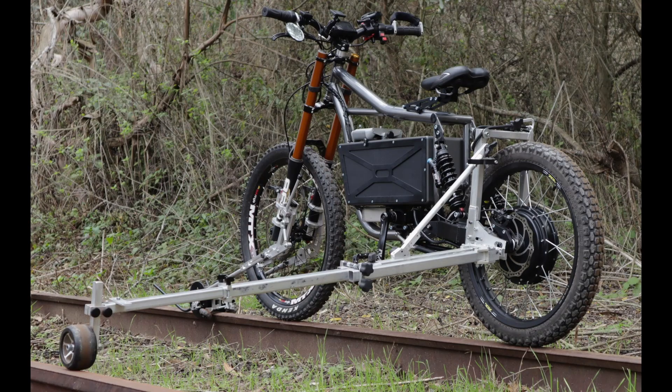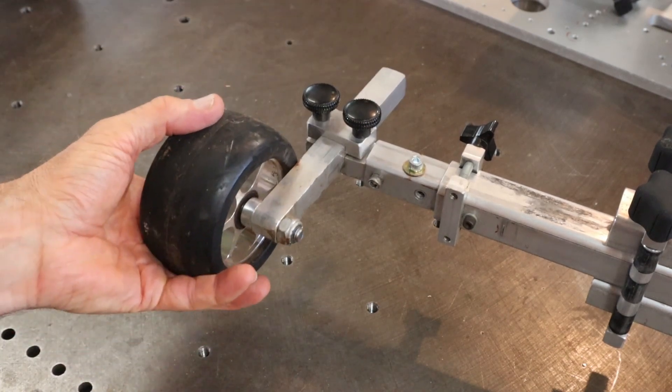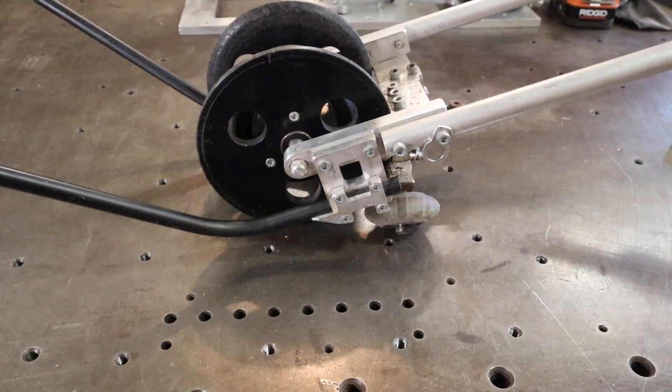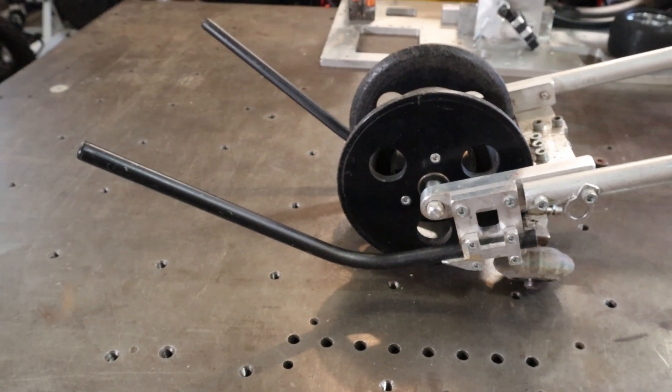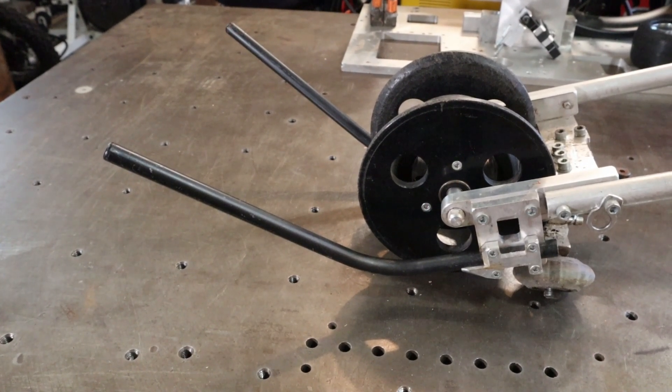A question I got asked a lot was what keeps it from tipping over to the right, and the answer is a slight lean to the left, which is done with this adjustment here. The outrigger wheel can be raised or lowered to give you a couple degree tilt to the left. Some people asked what the bent tubes in front of the roller are for. Most people thought they were to clear brush and sticks, and while they do help a little with that, their main function is actually to prevent the front roller assembly from getting caught on railroad ties and joints in the event of a bike derailment.